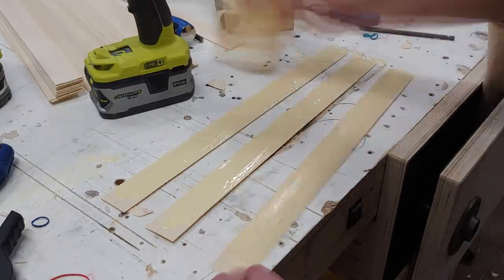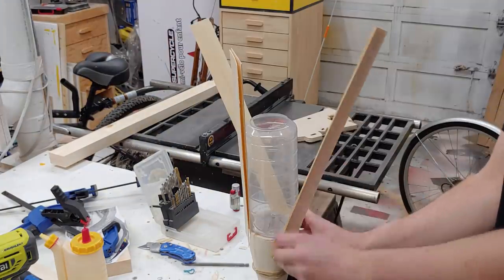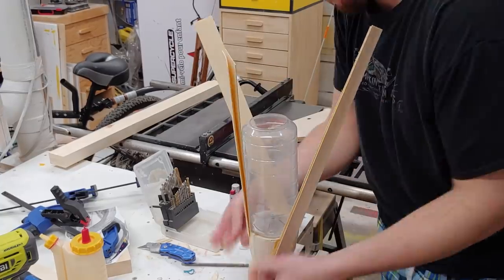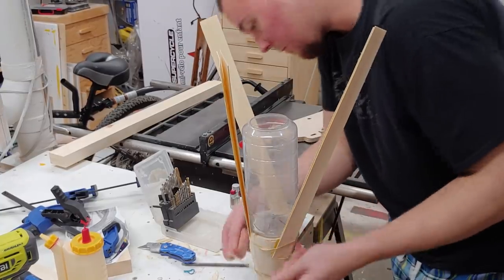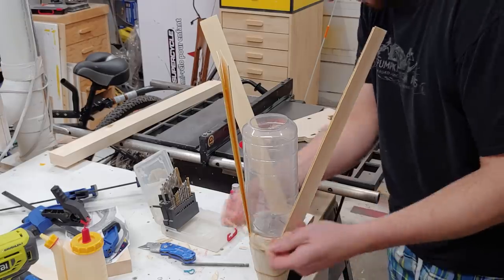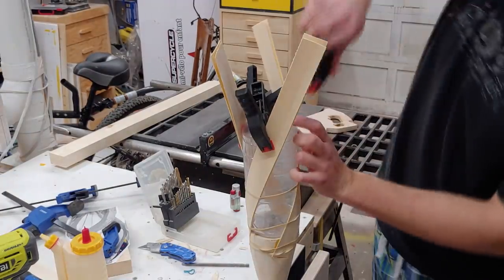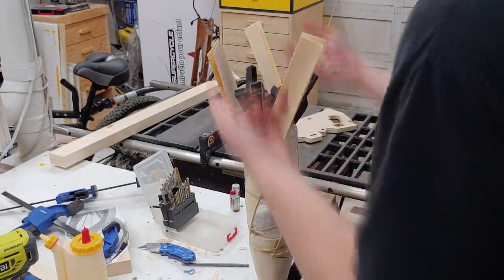Next up begins the fun part: slathering these layers with glue and placing them on one at a time. Everything gets held in place with a whole whack of elastics as I work my way up the cylinder of Parmesan cheese. Then I can simply go into the top and use some quick spring clamps to keep everything in place as the elastics apply firm pressure all the way up the length of the cylinder.